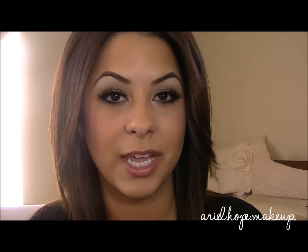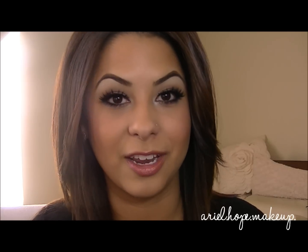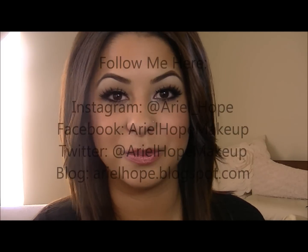Check out my Facebook page, Ariel Hope Makeup. I also have an Instagram, which is Ariel underscore Hope — I always post pictures on there and I love communicating with you guys on there too. I also have a Twitter and that's Ariel Hope Makeup. Besides that, I will see you guys in the next video. Bye.